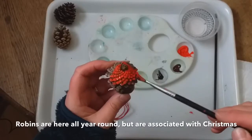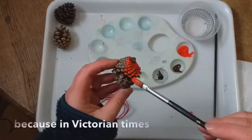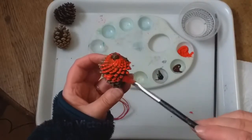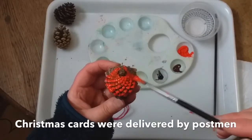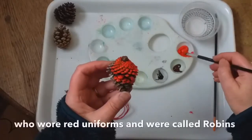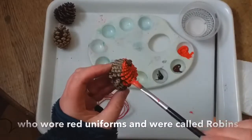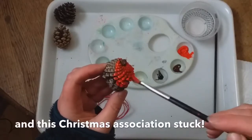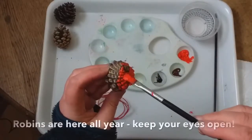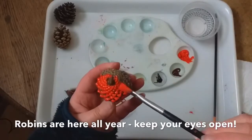Although robins are here all year round, they tend to be associated with Christmas. And the reason for that — one of the reasons anyway — is that when the Victorians started to send Christmas cards, they were delivered by postmen who wore bright red uniforms and they became known as robins. And it kind of stuck, and they've been associated with Christmas ever since. However, they are here all year round — if you keep your eyes open, you'll see them in your garden right throughout the year.